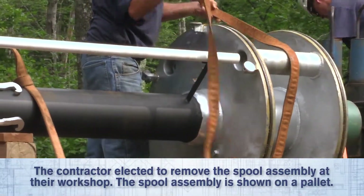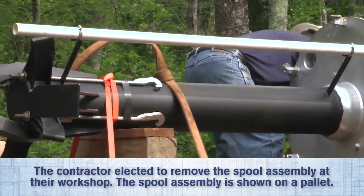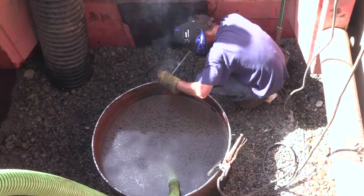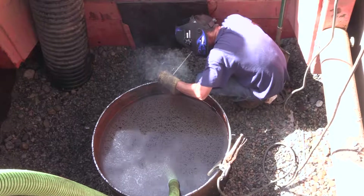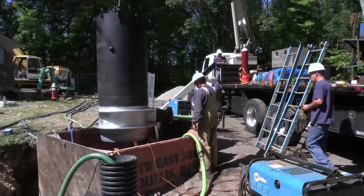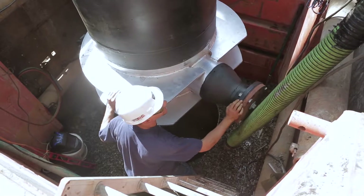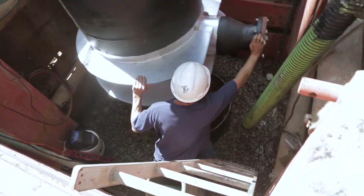Now remove the pitless unit cap, loosen the hold-down hooks, and remove the spool assembly. Position well tabs on the existing well casing to help align and support the pitless unit. Position the pitless unit over the cut-off well casing and rotate the discharge body to align with the existing lateral waterline.